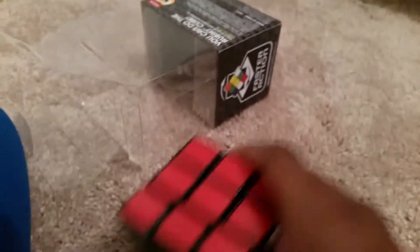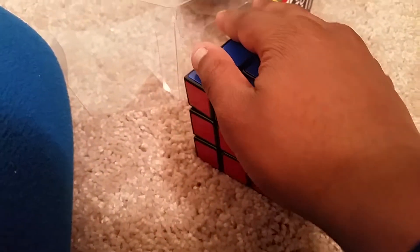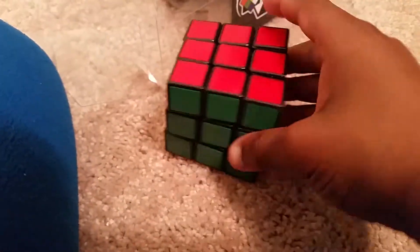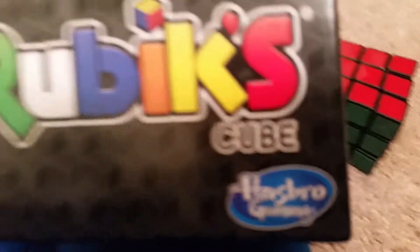My throat is hurting, so I don't mind the coughing. Look at this — this is a new Rubik's Cube. I had another one, but it broke, so I had a new one come in. And I just wanted to do a video on this. Let's read this Rubik's Cube.